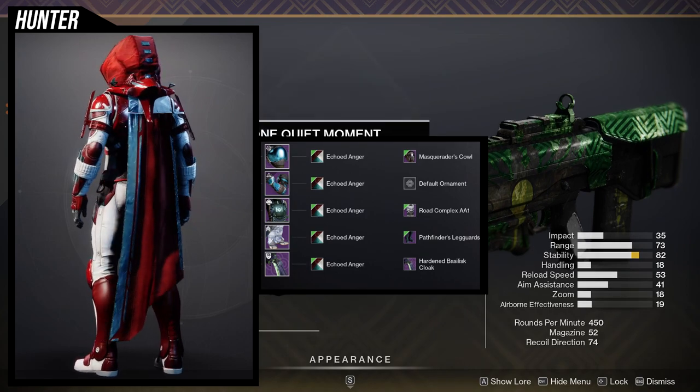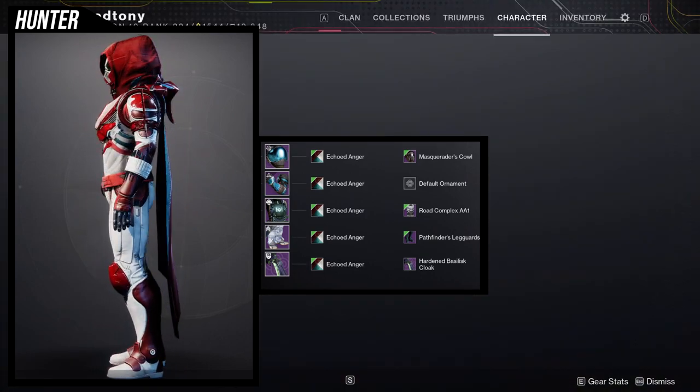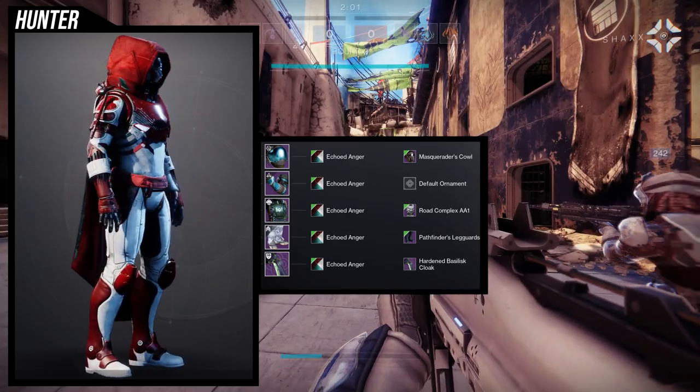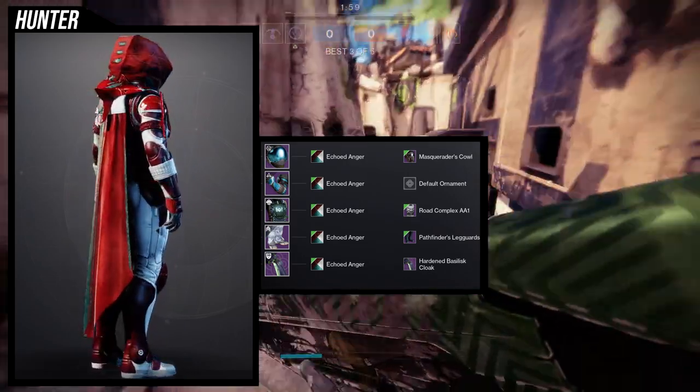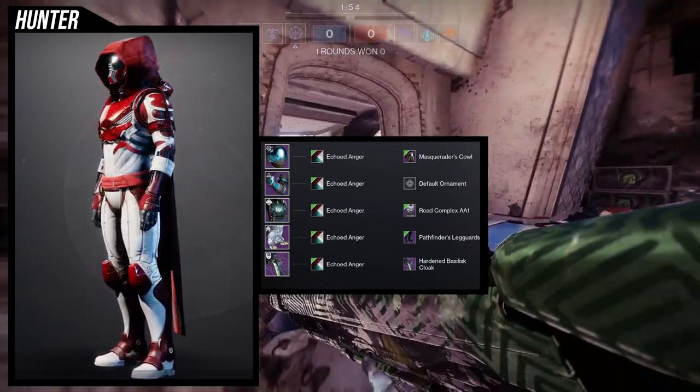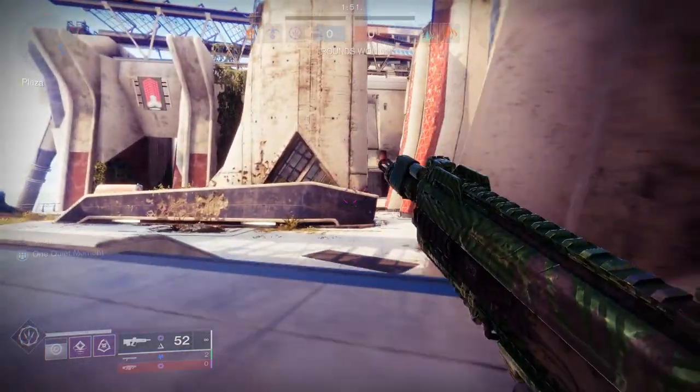I wanted to use the arms over the cloak because I think the cloak is completely the worst piece from the whole set — the arms are the next worst, and after that everything else is a banger. So yeah, let me know what you guys think about this one.